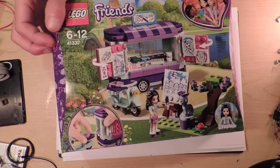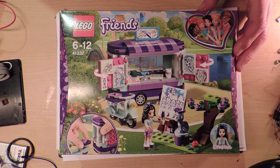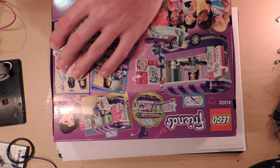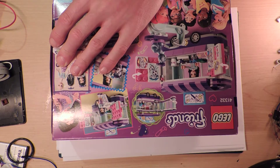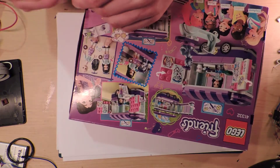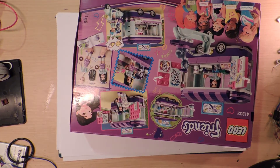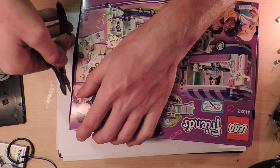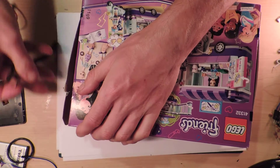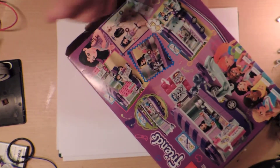I've actually done another set that was kind of the same way — it was like a beautician shop. I think those are the largest Friends sets I've ever done. I went to the opportunity shop today and they had some instruction books for some Friends sets. I'm just trying to find something to cut this open — I've gone and misplaced all my scissors, so I'm just going to use this, the worst tool ever.